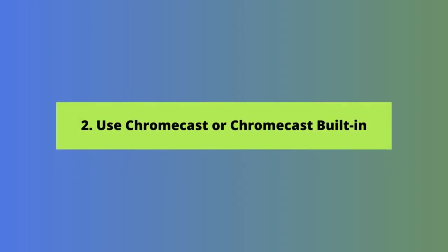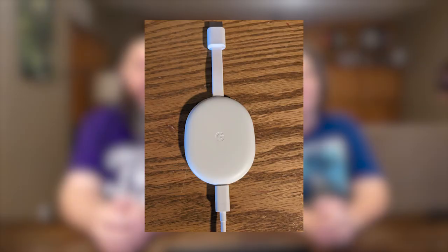Now let's look at a second way to screencast from an Android phone to a TV, and that's through Chromecast or Chromecast built-in. If you have a Chromecast dongle connected to your TV, it will enable you to launch just about any streaming app from your phone to the TV set. With our Chromecast plugged into an HDMI port on our TV, we can go into various streaming apps and cast them to our TV.